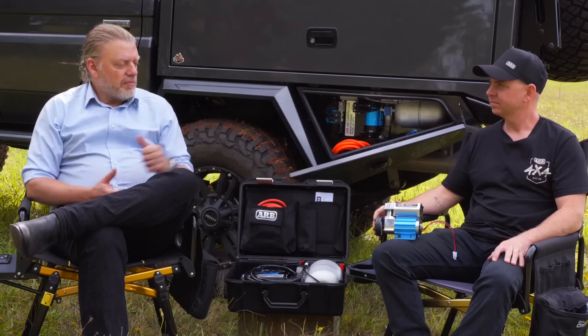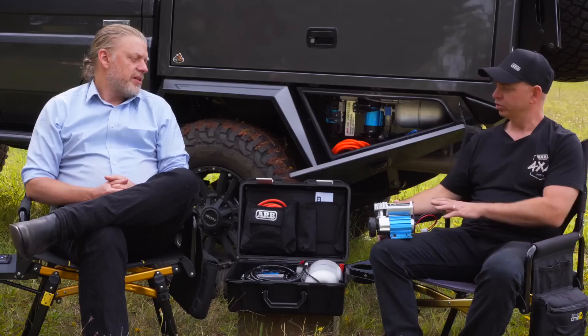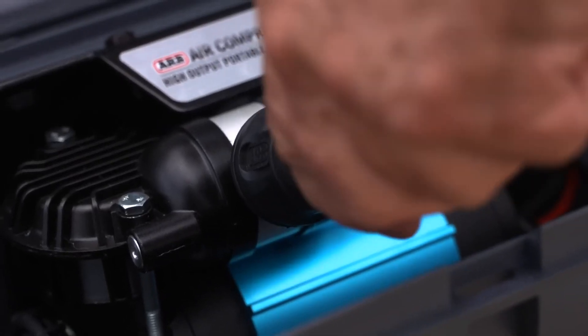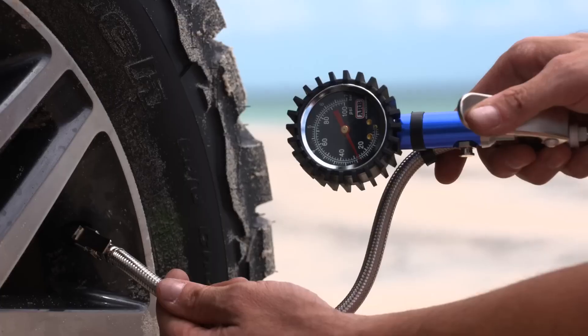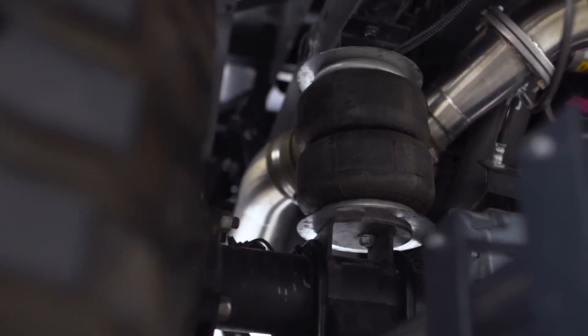The CKS we marketed directly to people who wanted to actuate air lockers. So not suitable for tire inflation? Look, you can inflate tires with it, it's just not going to be the fastest fill. It's a high dependability unit with a low flow. The CKM series, our single high flow, we market more towards people who want to do tires, maybe do air suspension as well, as well as obviously air lockers.